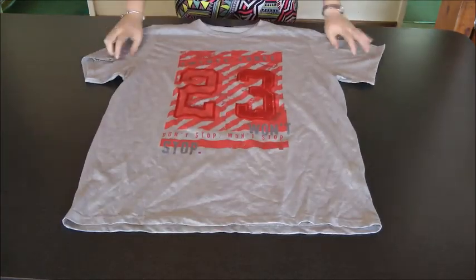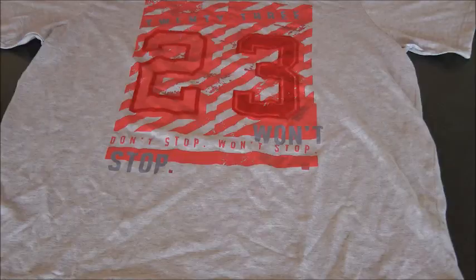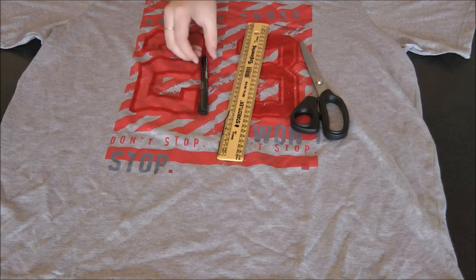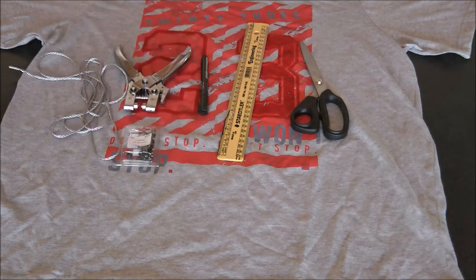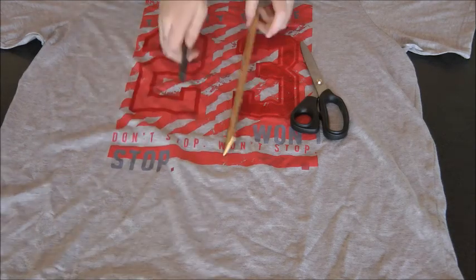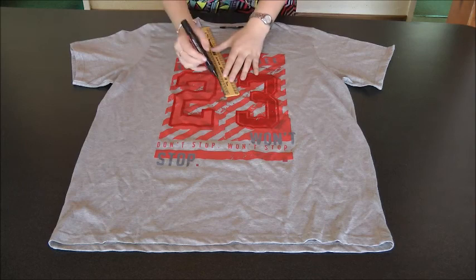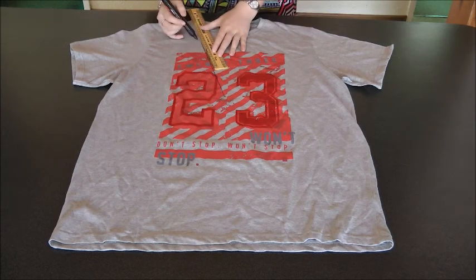For the last shirt, you are going to need fabric scissors, a ruler, a marker, an eyelet puncher, eyelets, and some string of some sort. Using your marker, make a dot where you want your neckline to end and connect that to the top of your shirt, just like the first shirt.